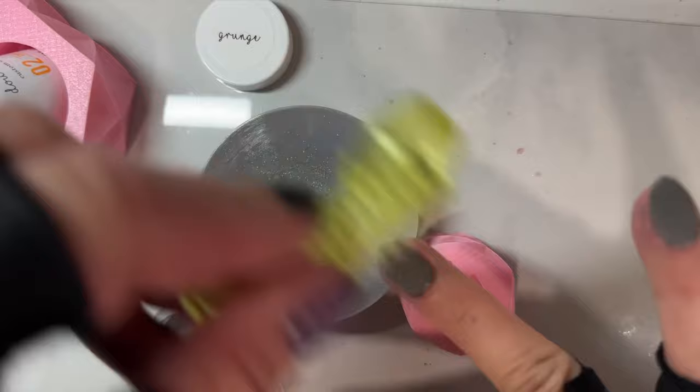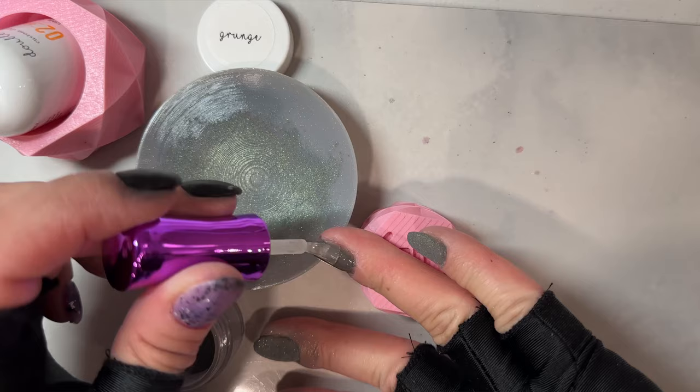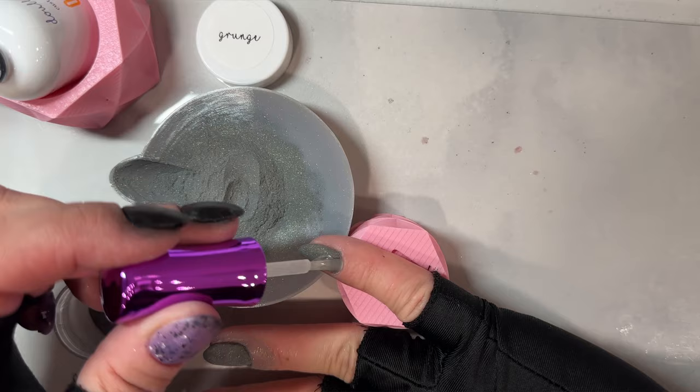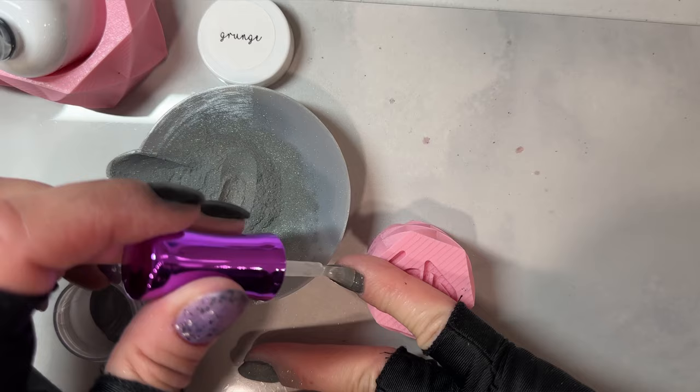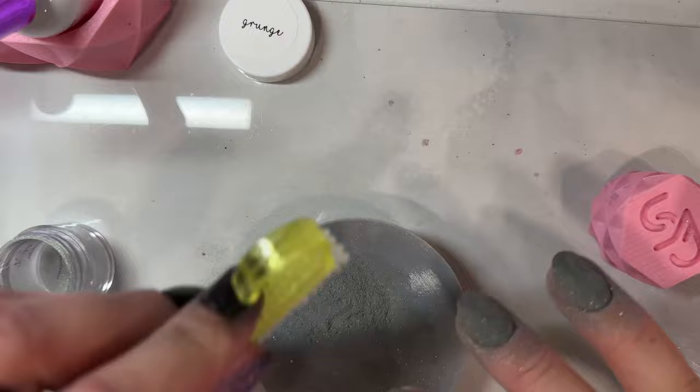Especially if you're using your non-dominant hand to dip your dominant hand, it's even more that you have to pay attention to and make sure you're doing all the steps that you know will help you. Pushing back your cuticles before you apply each layer of dip is really going to help you make sure that you don't flood them. Really get in there and make sure you brush off all the excess powder in between your dips — that's also going to help you from getting your nails really chunky. Keeping the liquids thin and brushing off the powders are really going to help you.